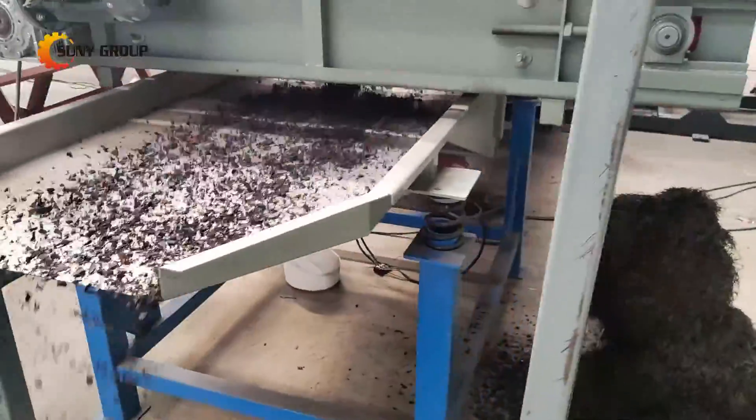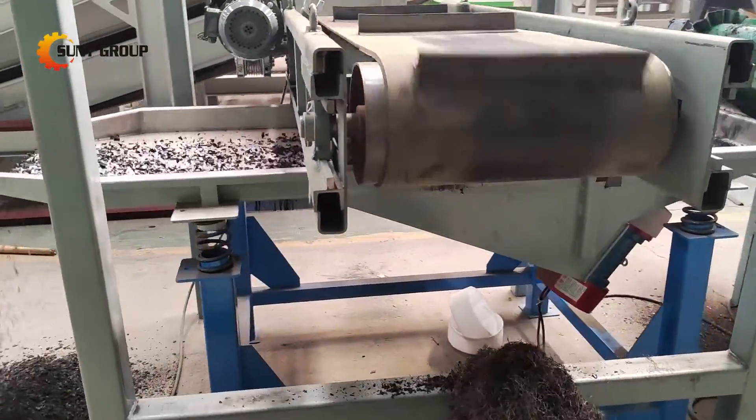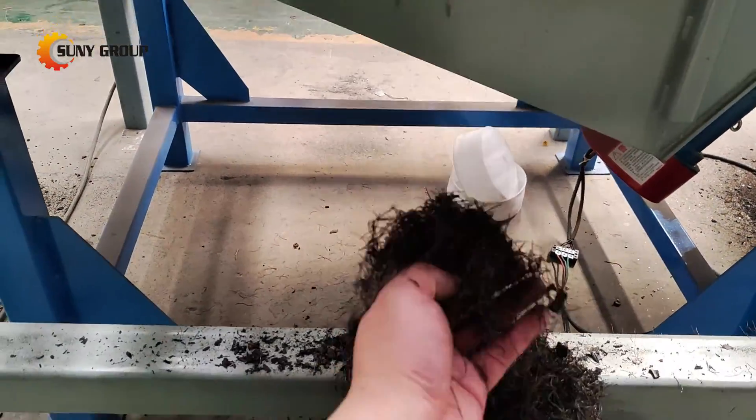With this comprehensive process, we enable the efficient recycling of steel wire braided hydraulic rubber hoses, contributing to environmental sustainability and resource conservation.